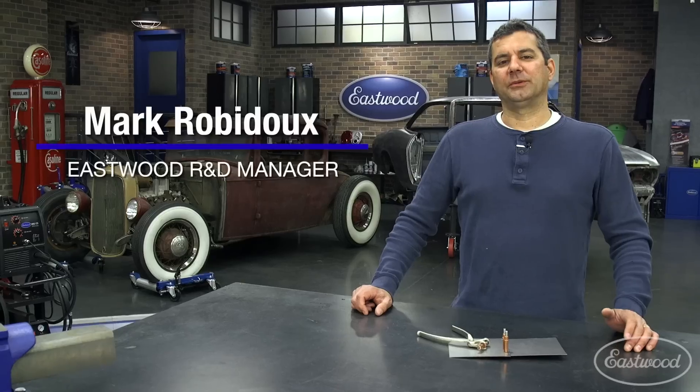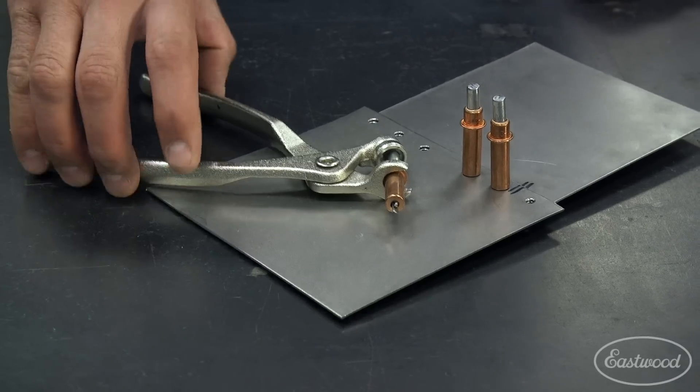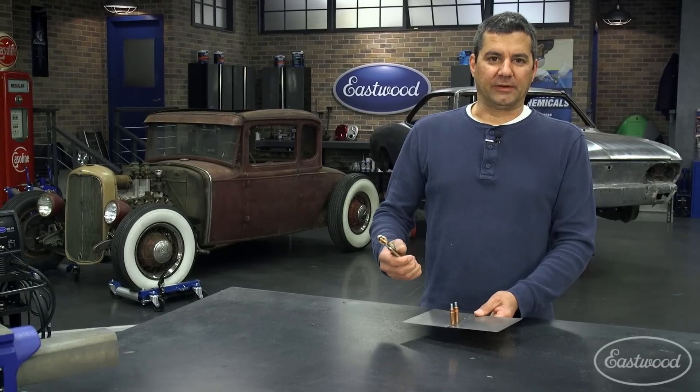If you're doing any restoration or sheet metal fabrication work, you're going to need a set of clecos. Let me show you how these things work. They're actually compression fasteners that come from the aviation industry, and they're sized for a particular rivet.